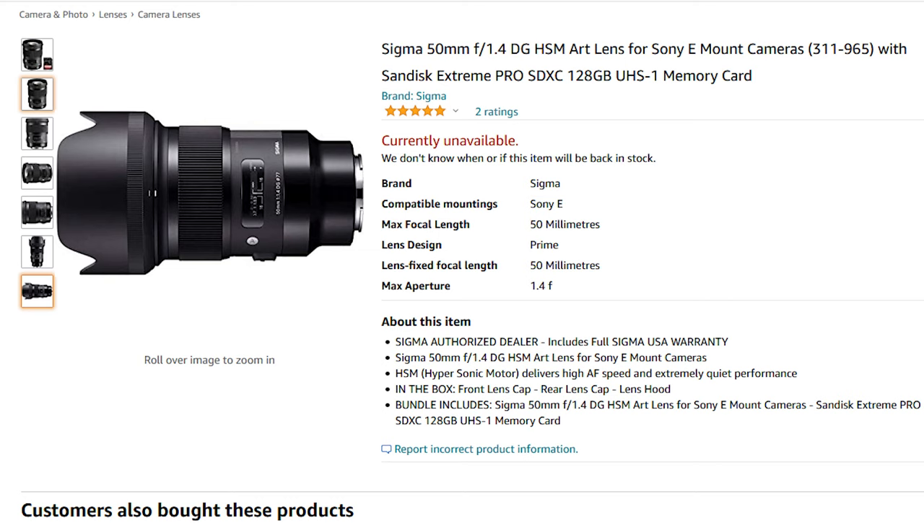With a prime lens, a lot more light can be allowed in, so you'll see an aperture number — the f-number — of maybe as low as f1.4, which means a lot more light is being let into the lens. The amount of light let into a lens can affect a couple of things that are very important for both video and photography.